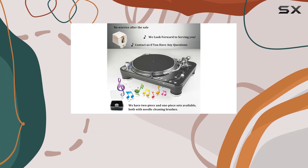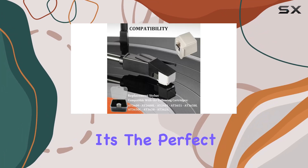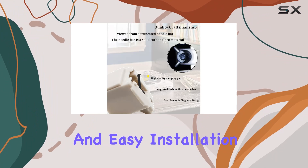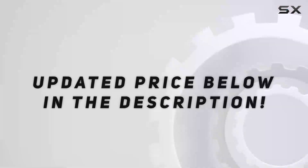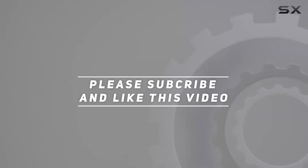In conclusion, the ADN 3600L replacement stylus is a must-have for vinyl enthusiasts. It's the perfect upgrade for your Audio-Technica turntable, offering durability, exceptional sound quality, and easy installation. Say goodbye to worn-out needles and hello to a rejuvenated vinyl experience. Check out the video description for the updated price, and thank you for watching.